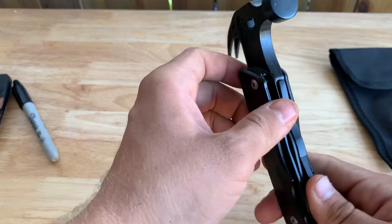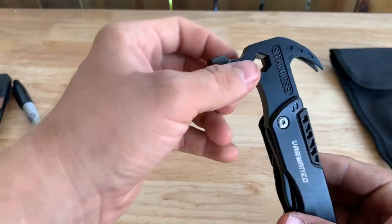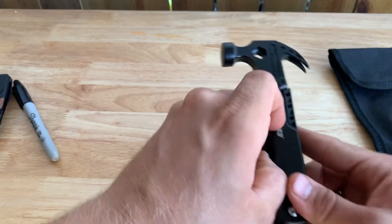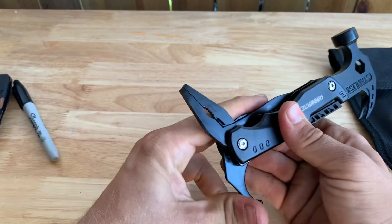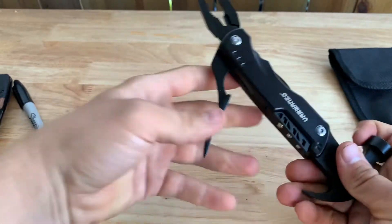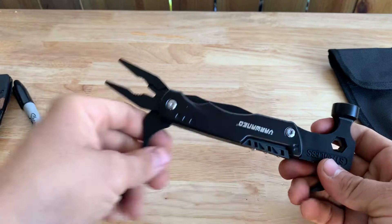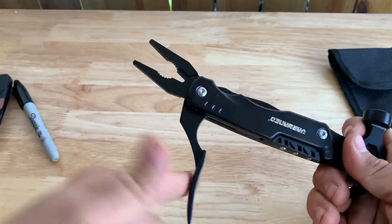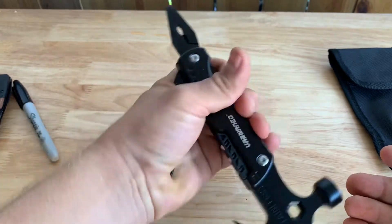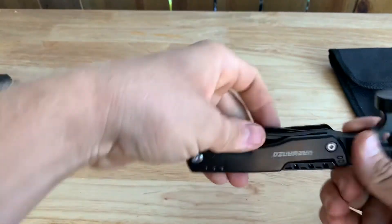So first things first, let's see what we got. We've got some pliers down here that pull out. Everything's nice and tight, but not too tight — still usable. The pliers have a nice spring to them, easy to fold out, but not too loose. So I can see me using that.